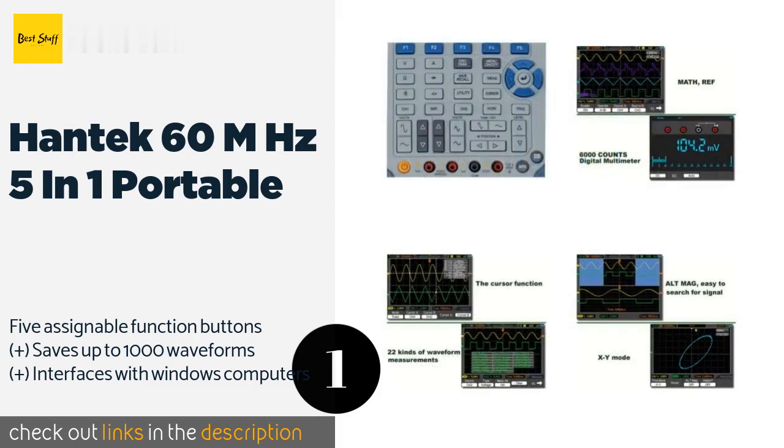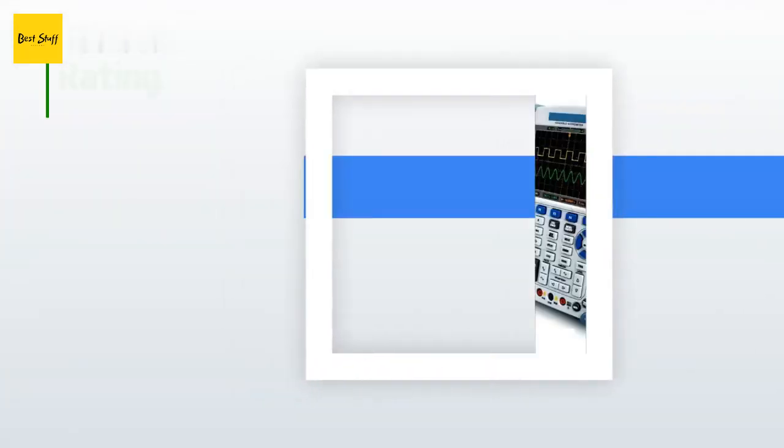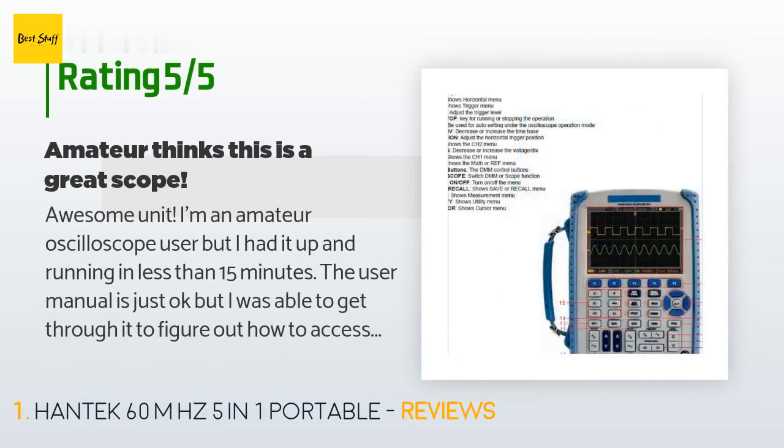This product is available on Amazon for $569. The average rating of this product is four stars with more than 10 customer reviews.